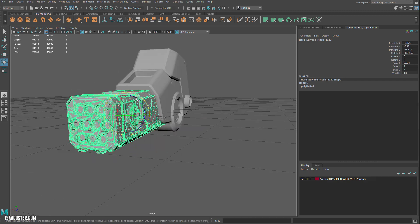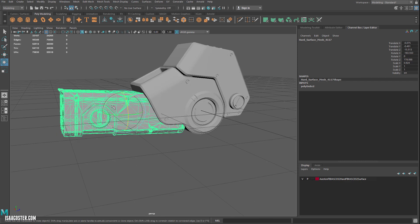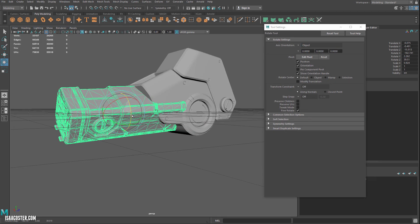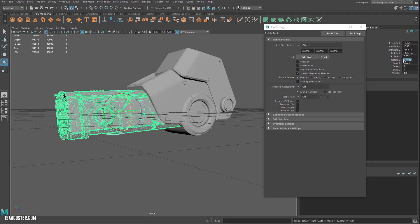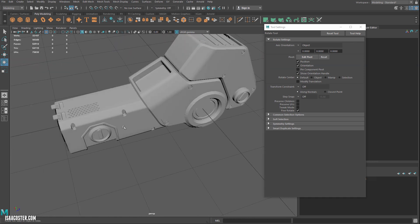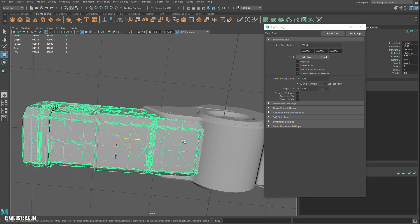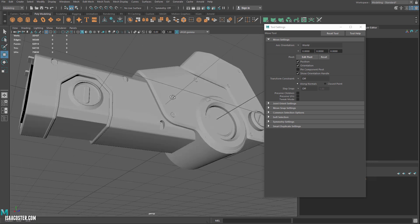Right now this pivot is oriented to the world, so if I rotate it, it'll result in the piece pointing in a different direction. If I double-click the rotate tool and change the axis orientation from World to Object, then when I rotate it, it's going to stay pointing in the same direction. I'll set it to 180 on the right axis. Now we get some of the more interesting stuff on top, which is where this piece will primarily be viewed from. I'll scoot it in a little bit so it feels a little less haphazard.